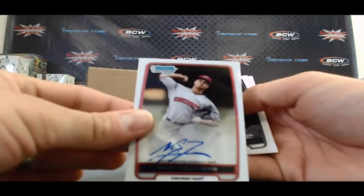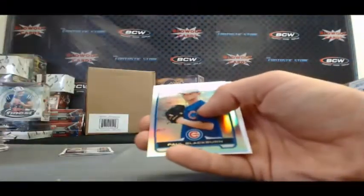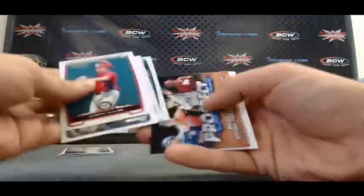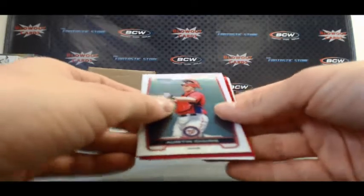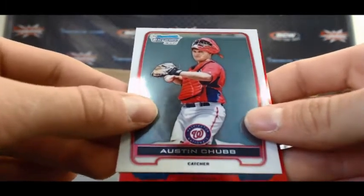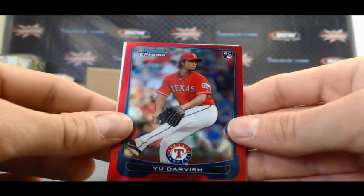Autograph Nick Traviasso — base. Still got a chance, could have a two-autograph box. Paul Blackburn — seen it before. Bauer. And last pack: Eric Gonzalez paper blue and a Darvish chrome. Let's see — it's a rookie. Say Washington Nationals... it's a pitcher, please say Texas Rangers. Red refractor — Yu Darvish, no auto.